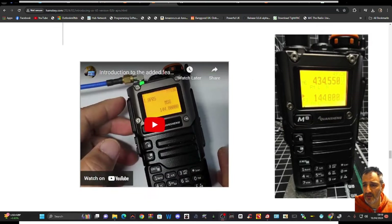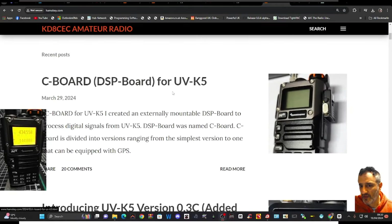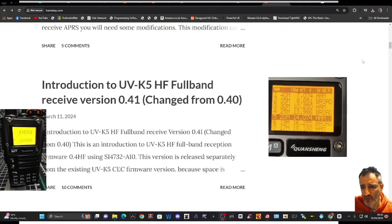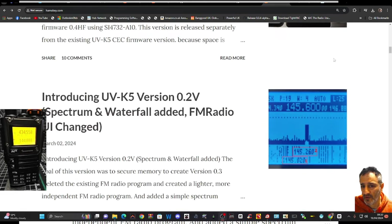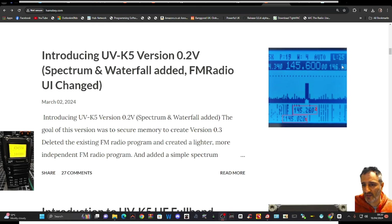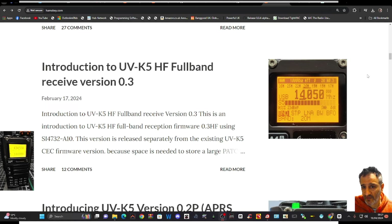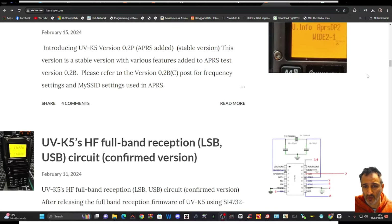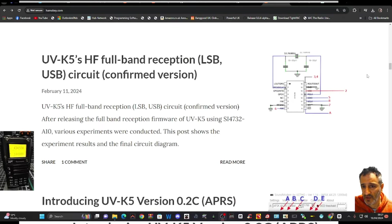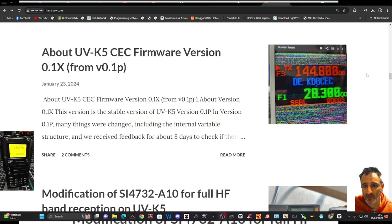This is the HF hardware modification — look at this on the side: a seaboard DSP board for the UV-K5 that actually adds GPS and more. Scrolling down you've got Whisper, which we talked about — that's the new board modification you're seeing a lot of on YouTube. The waterfall is one I'm going to try next. There's also UV-K5 HF full band receive.